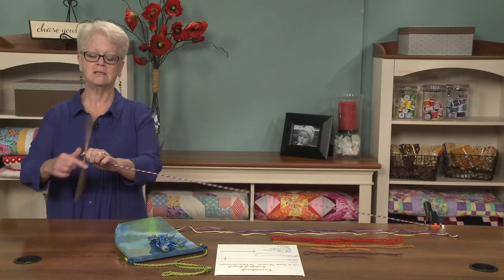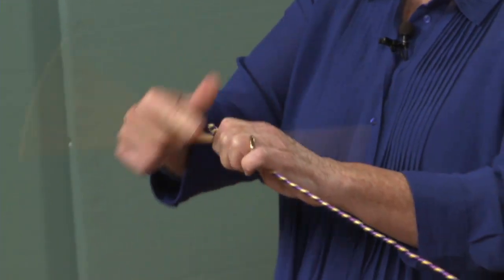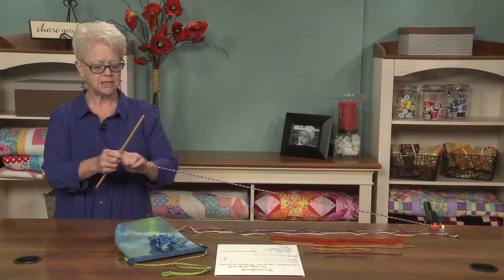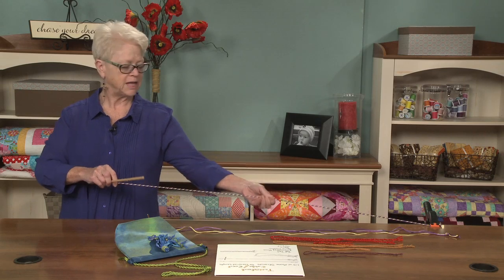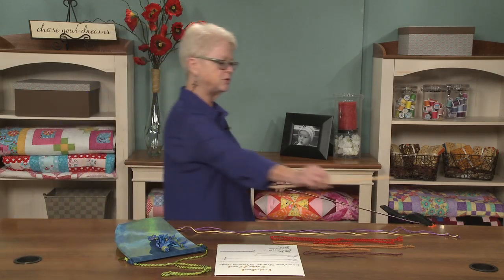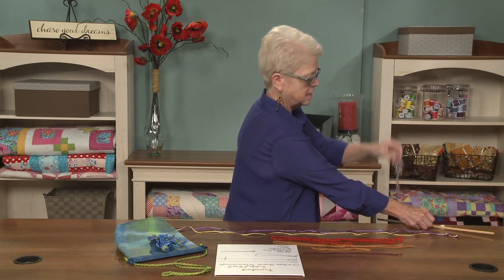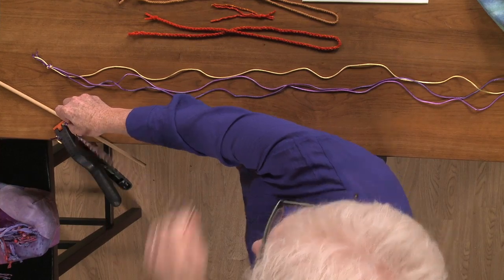The stick can be a number three pencil, a dowel — it can be anything that you can slide into the end and twist. It takes a fair amount of twisting. You want to pull a little bit and put a little bit of tension on it. Then periodically check if it's beginning to crimp, and that's what you want — when it begins to crimp. Then you pull the two ends together and hold them, and let it twist upon itself.